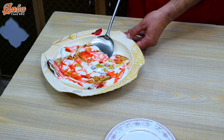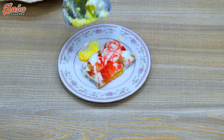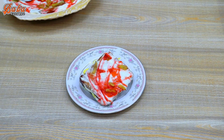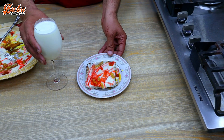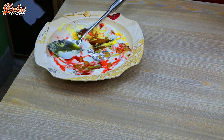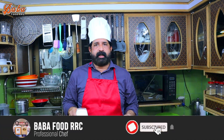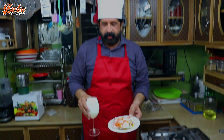This is a glass of a treat we have prepared for you and for your children's breakfast. How do you like this recipe? If you like this recipe, please subscribe to our channel and press the bell icon. Allah Hafiz.